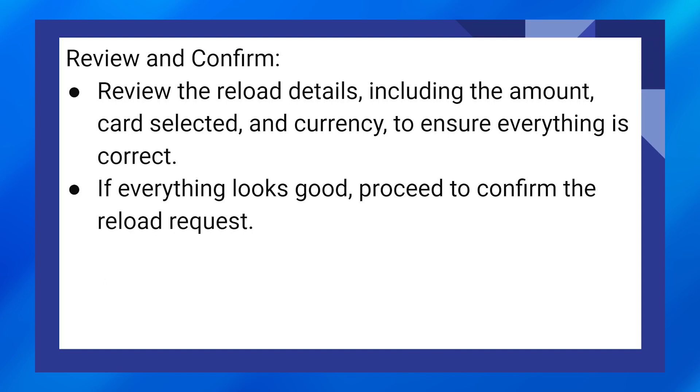Review the reload details including the amount, card selected, and currency to ensure everything is correct. If everything looks good, proceed to confirm the reload request.